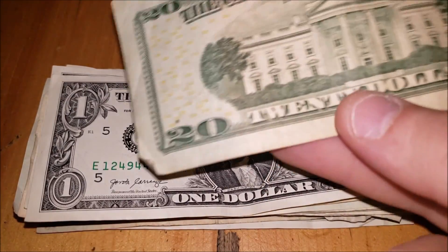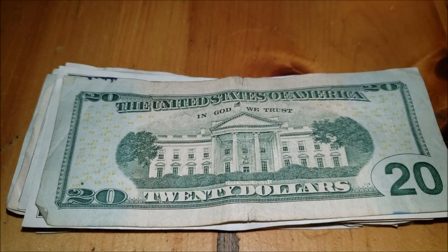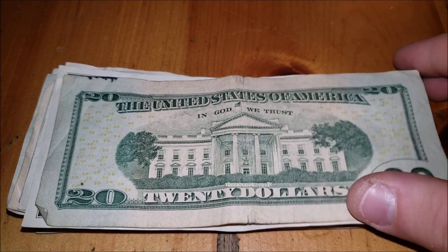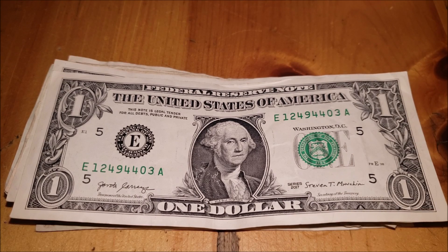Let's move along — we have some damage to this bill, a nice tear down here and a nice tear up here. This ink splotching from the front bleeds through on the top here as well as down here. I don't see anything too crazy on this note; a little bit too much damage for me to hold on to, so we'll keep on keeping on.